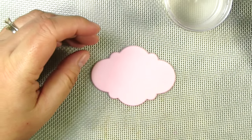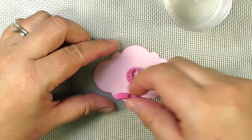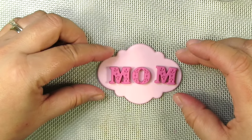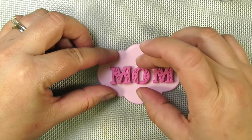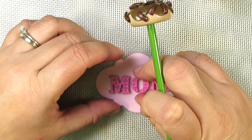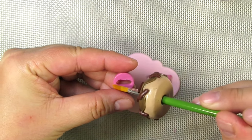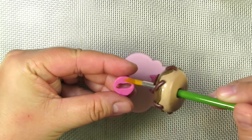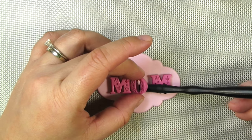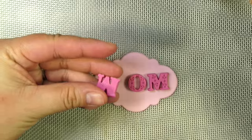Now we're ready to place our letters on our little topper — make sure you have your edible glue handy. Before I actually glue them on there, I like to place them on there first so I know exactly where they're gonna go. If you like my super cute donut brush stand, you can find these in my Etsy shop — the link is underneath the video. I also have the most adorable cupcake brush stands. Now I'm just adding a little bit of edible glue to the back of each letter and placing them on there very carefully, making sure my letters are nice and straight.